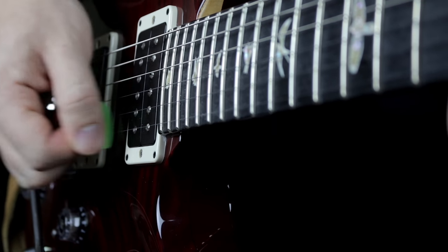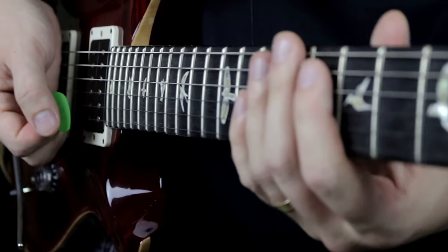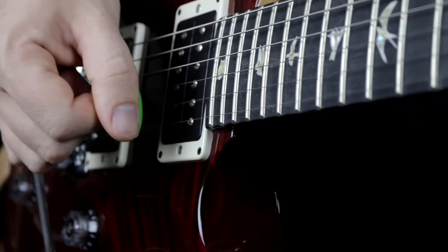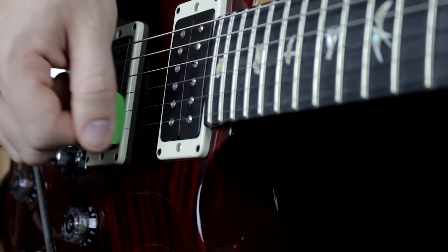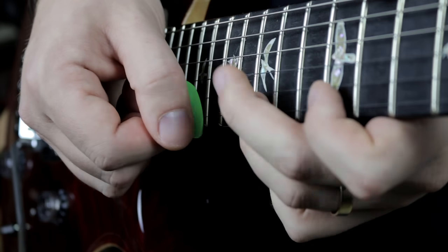And as you can see, I'm just muting these strings — actually I'm not fretting any notes. And you can get these really cool robot noises and infuse them in your licks.